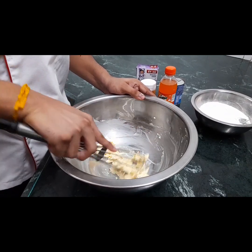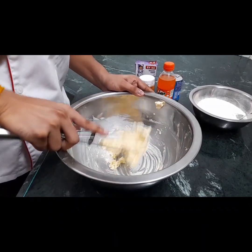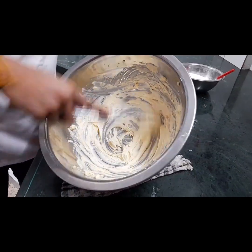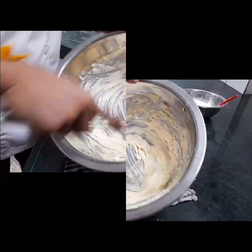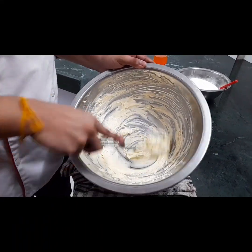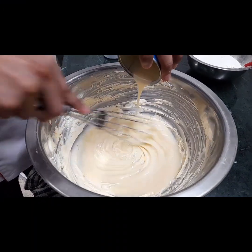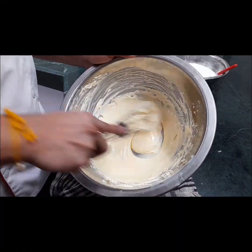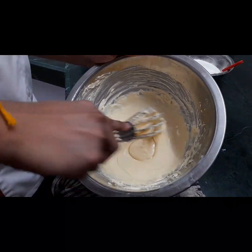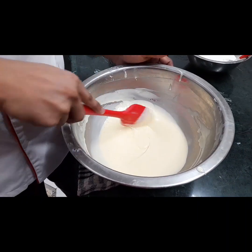You can mix the butter and mix it. You can add the dough. You can add some ingredients in eating, in medium cooking, and add some ingredients in the colour. I will mix the milk in the butter, then mix in the dry ingredients.